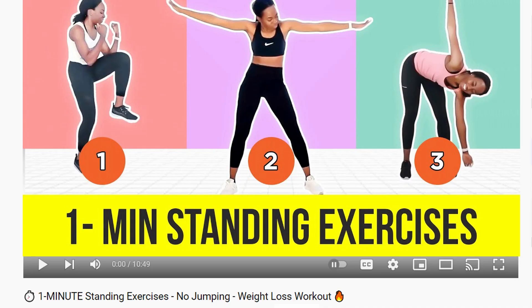If you want my recommendation, I definitely recommend this one-minute standing exercises workout on my channel. It is so effective and so many people love it. It's great. Thank you for warming up with me — I'll see you in your workout.